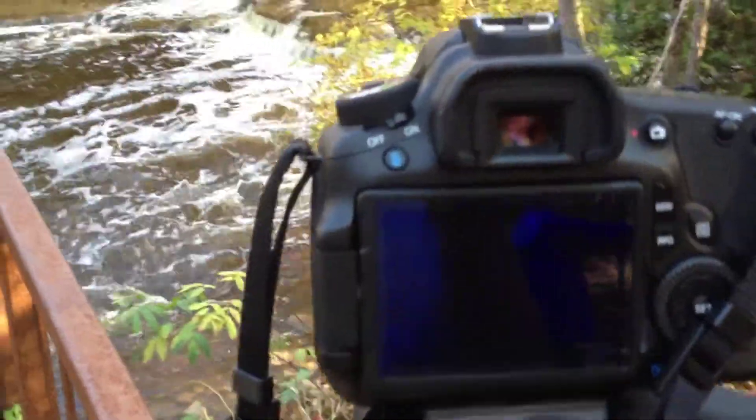What I do is I put my camera on aperture priority. That way I can select the depth of field that I want. For this shot I'm going to use f/18 and then I adjust the filter — it rotates much like a circular polarizer.